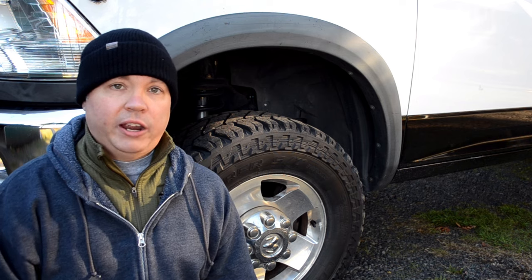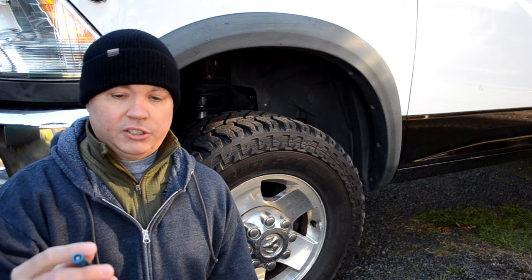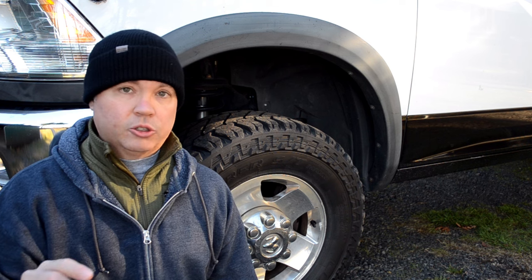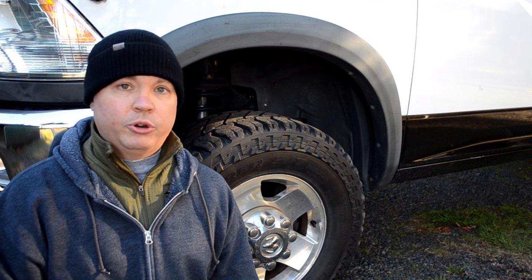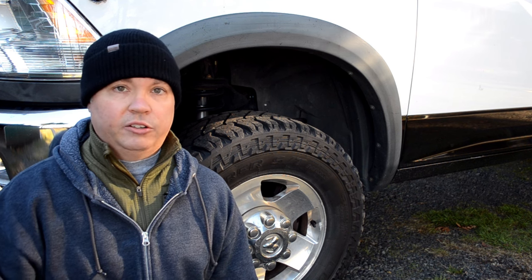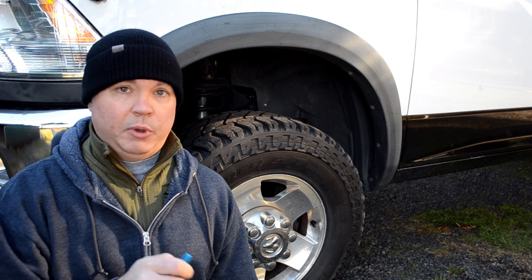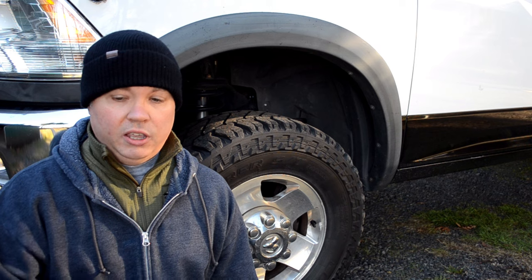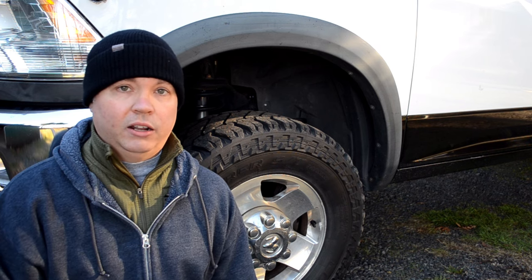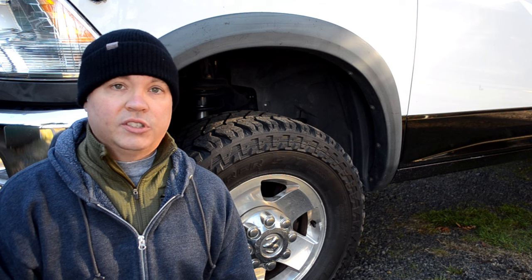You'll want to have these calibrated to your desired tire pressure before you go out. There's a small set screw on the bottom — turn it left to decrease the calibration point, turn it right to increase it. It just takes a little trial and error deflating and inflating your tires to get them dialed in. To use them you just take your valve caps off, install one on each tire, and they shut off automatically at the calibration point. I have mine set to 20 psi for soft sand.